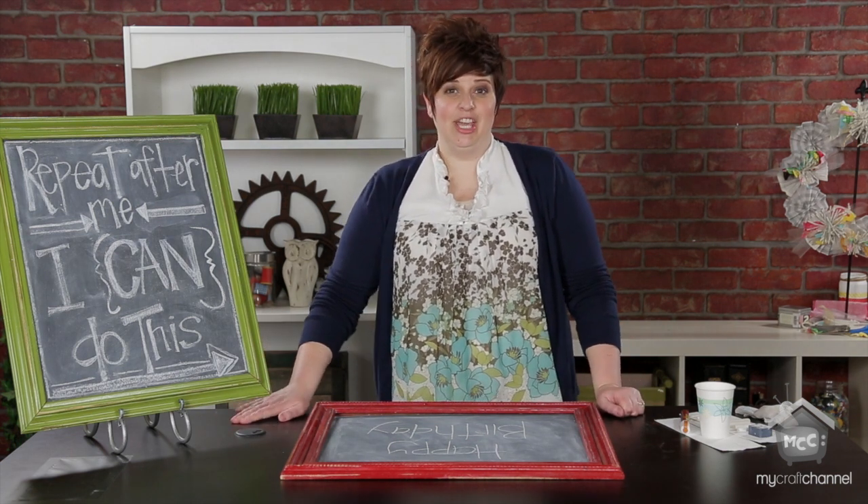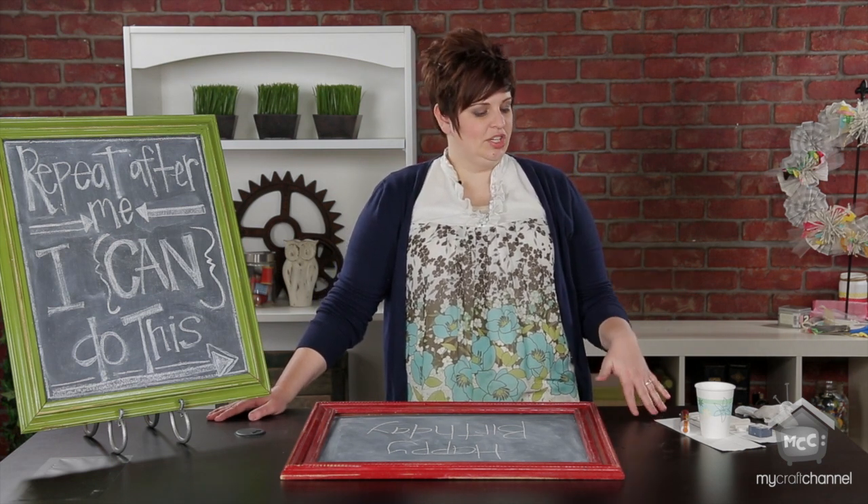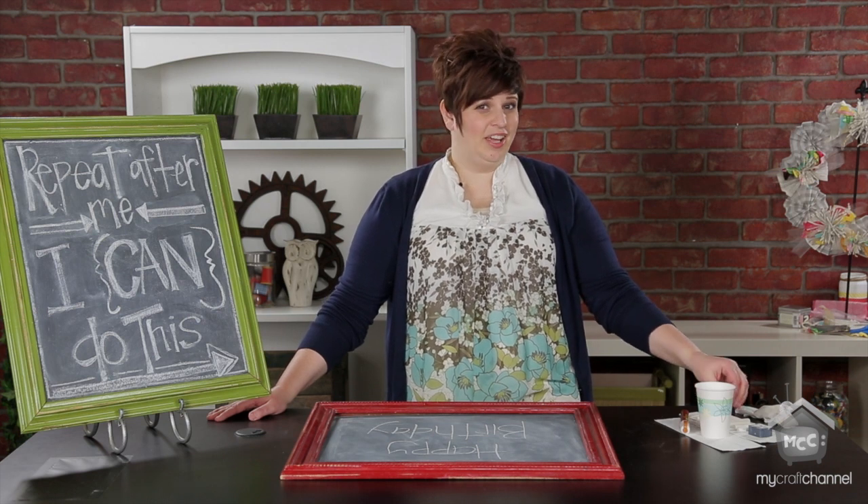So a first tip is to use cheap chalk. You don't need to go buy super expensive chalk. Just good old cheap chalk from Walmart or Target works really well.